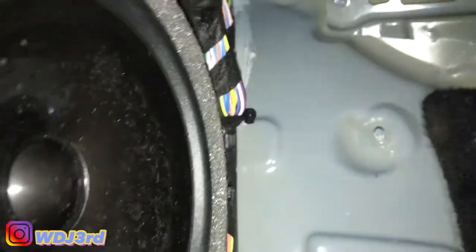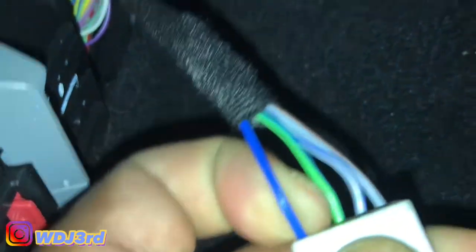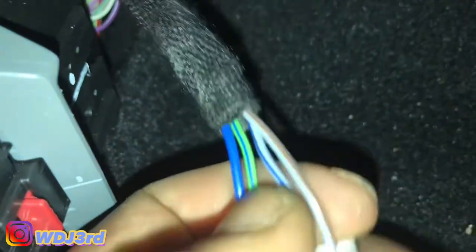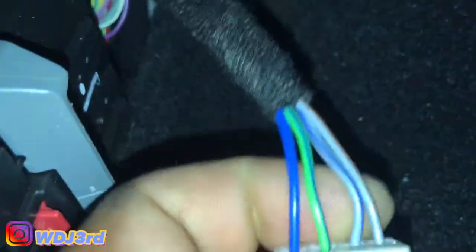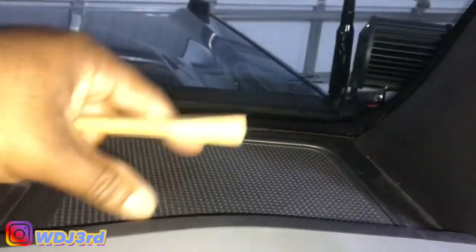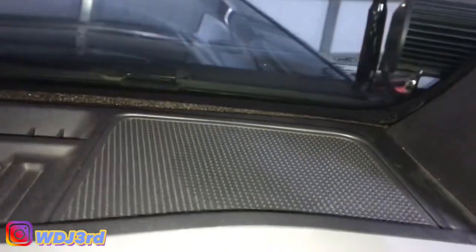Make sure you don't lose those bolts. Now you have that exposed — you see the two wires there, that's what you're looking for. On the driver's side, the positive is blue and the negative is the one with the brown in it. You tap into both of those.